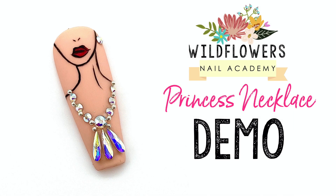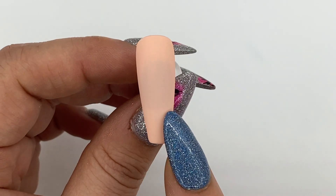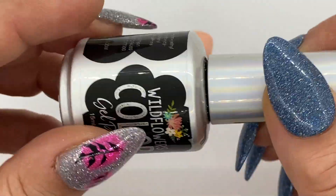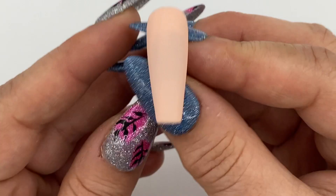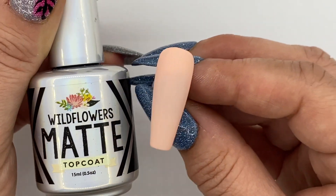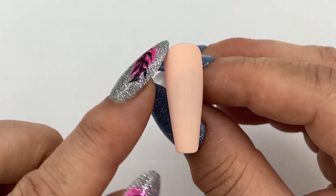It's Aaron Brenhaus from the Wildflowers creative team and this week our theme is princess art. Let's get started on this necklace. To get started, you're going to want to do two coats of Ballet Slippers on a nail. I've chosen a nice long coffin-shaped nail because this is a big design, but you could do it on a shorter coffin or any shape you want. Then put a layer of matte top coat on top so we have a good surface to draw on.